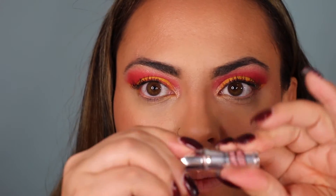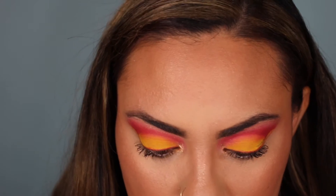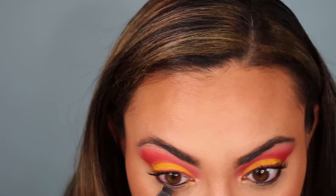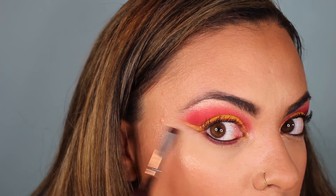I'm going to go in with some Gimme Brow now that all the powder is done on the face. Let's go in and finish the bottom lash with the same reddish colors.